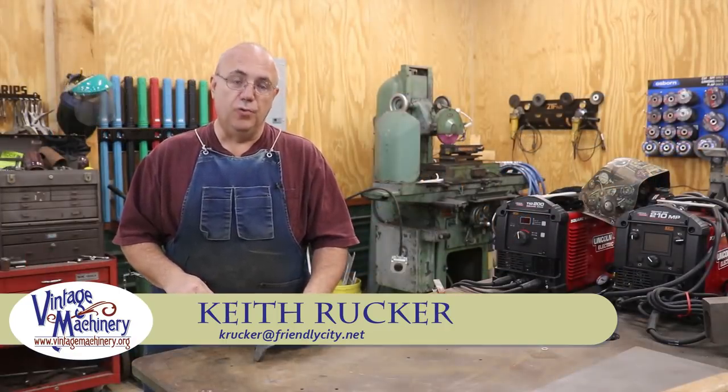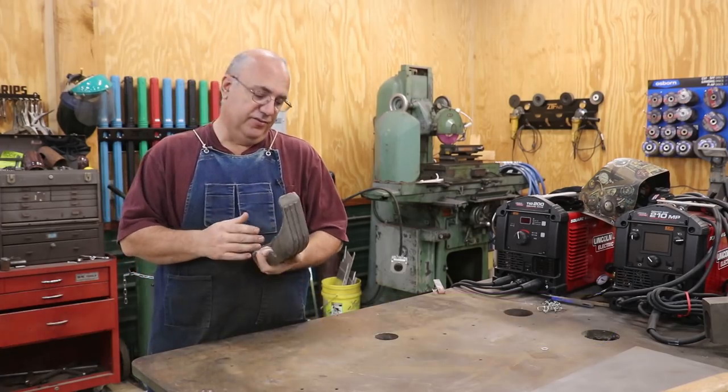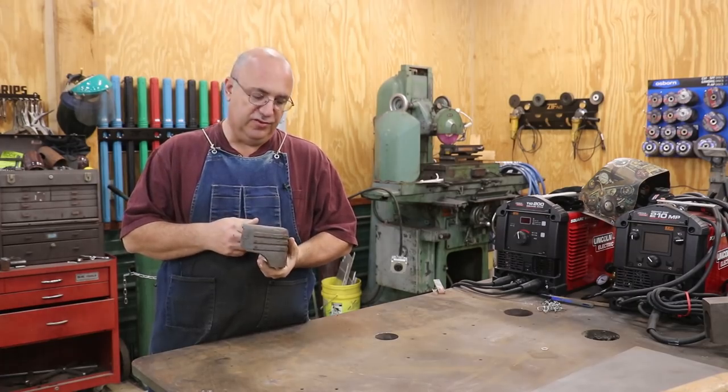Hello, Keith Rucker here at vintagemachinery.org. Guys, I've got a quick project we're going to be working on today. What I've got here is a cast iron foot off of a very early Delta Unisaw.